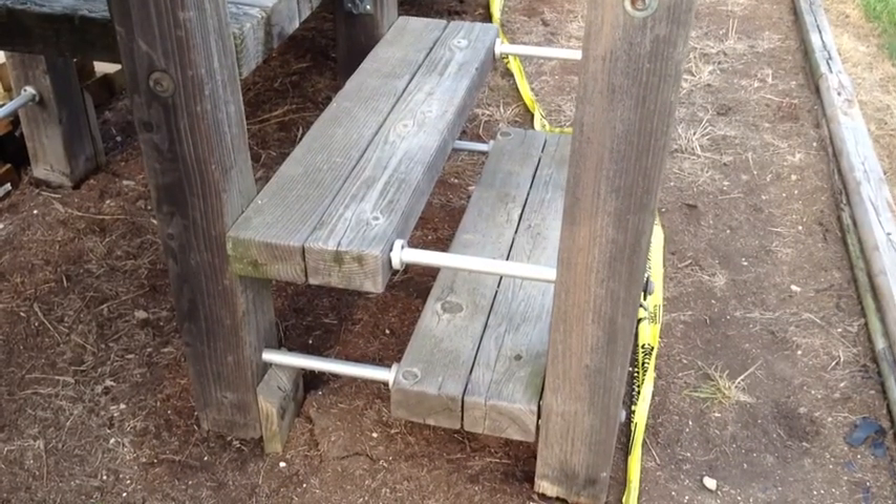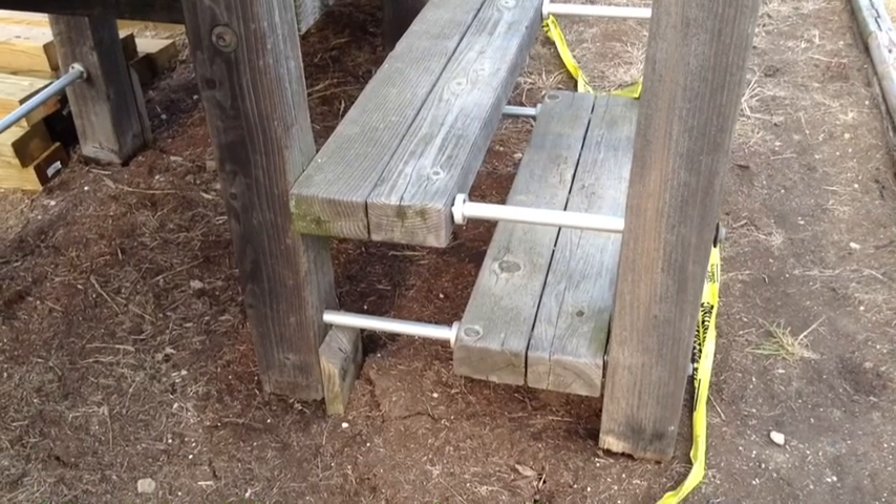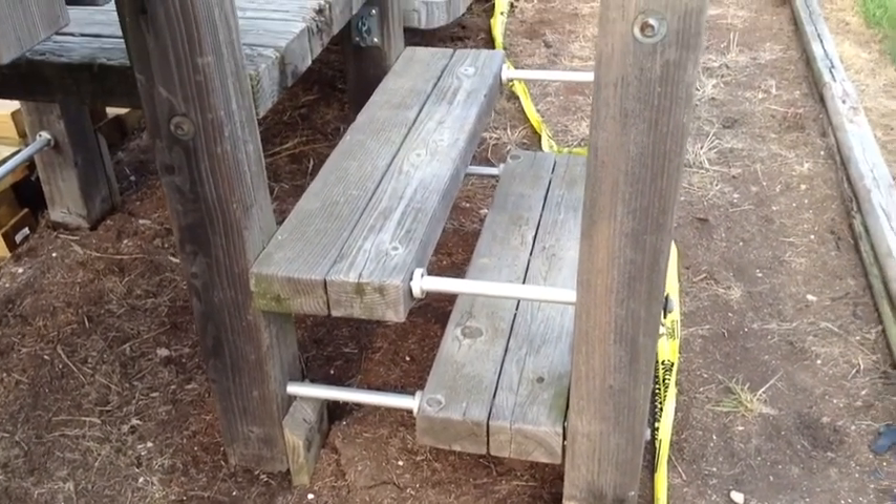Stair construction looks like this. It's basically the same one-inch steel rods going through, with some little collars on them to keep them in place.